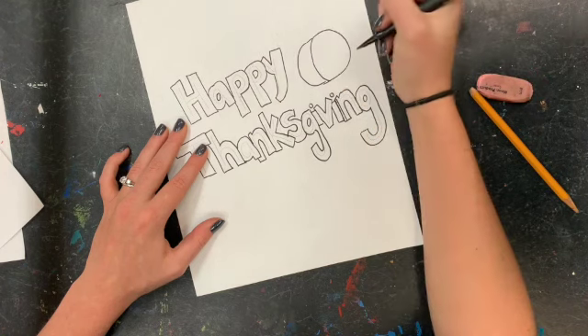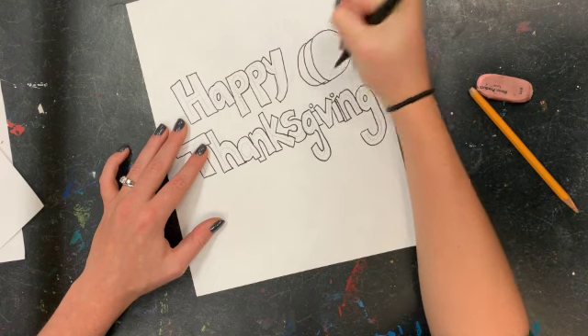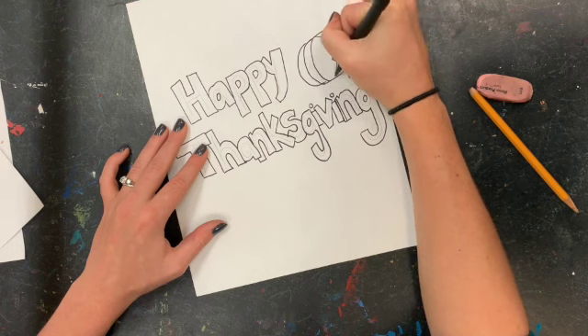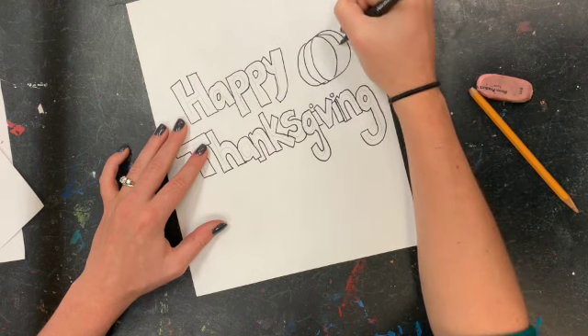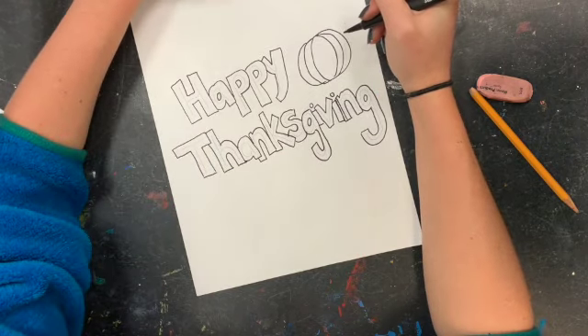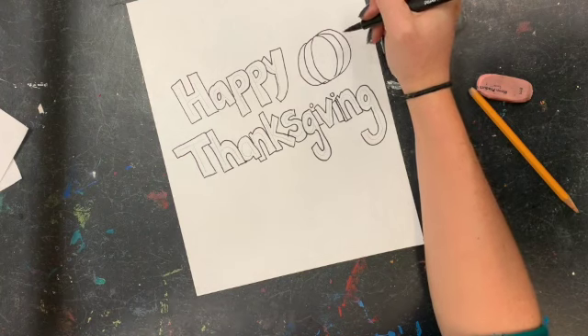I'm drawing my curved lines to make sure that my pumpkin looks nice and round. You can color in your letters and your pumpkin, and I'm going to add some leaves. You can color these however you want.